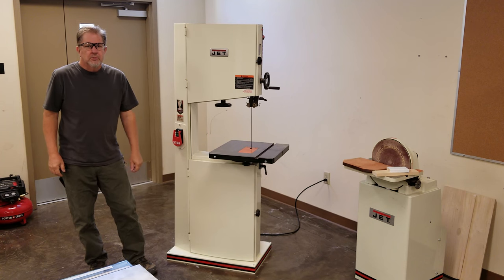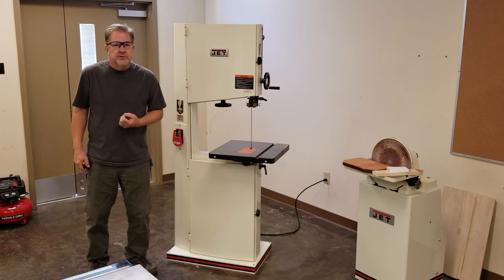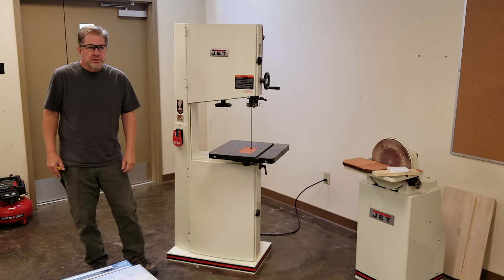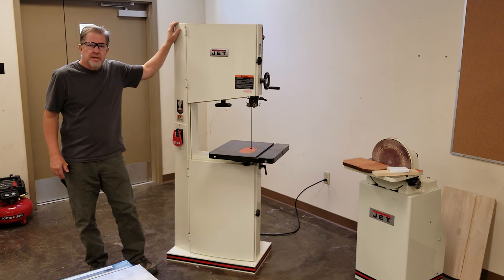Good morning, young persons. Welcome back to the High School Woodshop. We're making a series of videos where we cover the machines, techniques, and materials that we use in the High School Woodshop. Today's segment: the bandsaw.